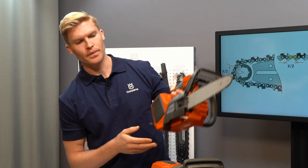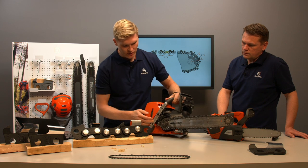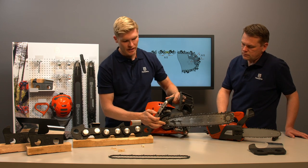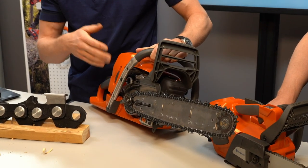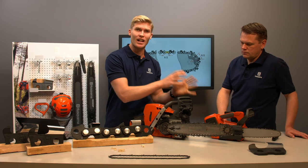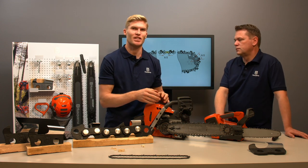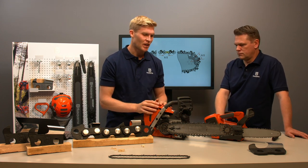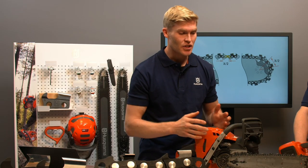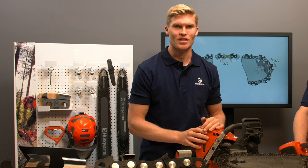When the chain travels around the drive sprocket on the powerhead, a shorter pitch also contributes to a lower noise level — which is of great value when using a battery-powered powerhead, where most of the noise emissions actually come from the cutting equipment. Finally, a shorter pitch enables the chain to leave a smoother cutting surface. The shorter the pitch, the better the pruning properties.